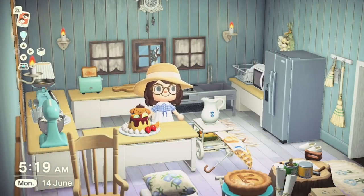Next at number 24 we have the Pom Pom Purin Pudding. This is another Sanrio item and it's obtainable by scanning in Marty's amiibo, and then his full collection of furniture and items will be available in your promotional section in the Nook's Shopping app.